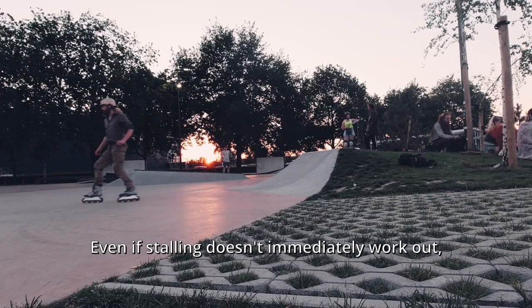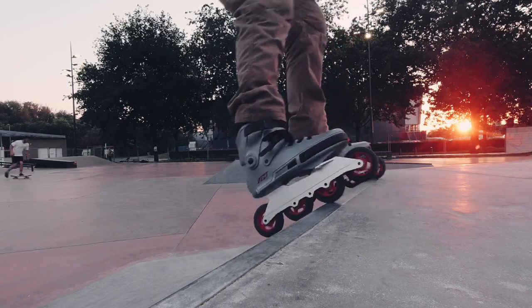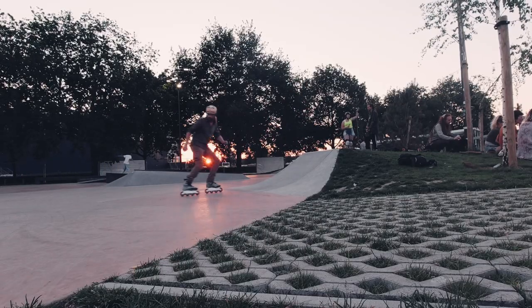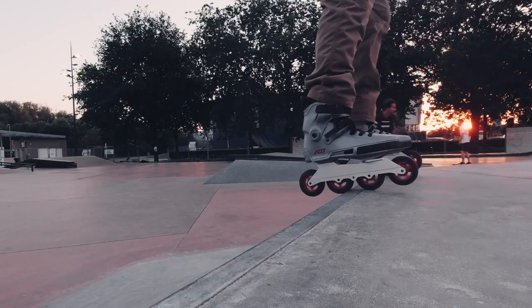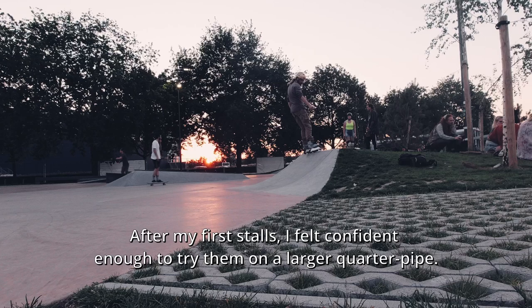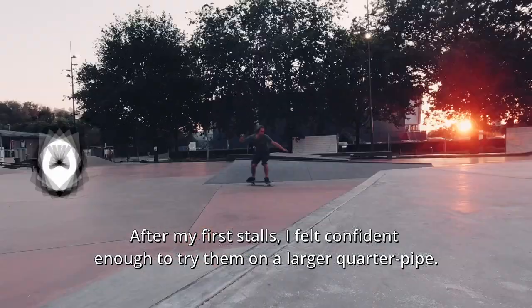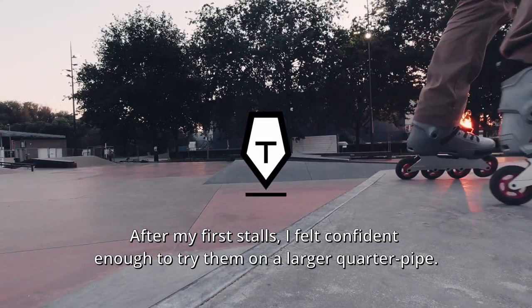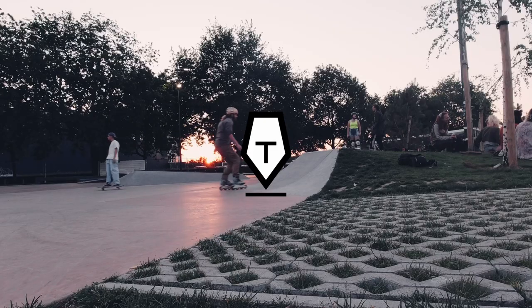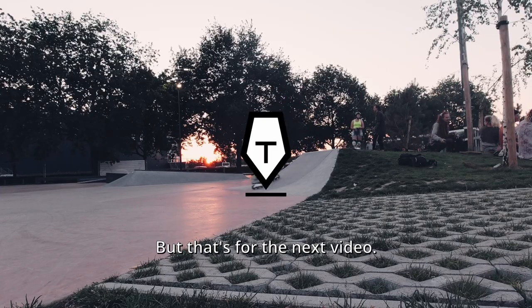Even if stalling doesn't immediately work out, this is still a great practice for getting used to transitions. After my first stalls, I felt confident enough to try them on a larger quarter pipe — a quarter pipe with a real grounded coping. But that's for the next video.